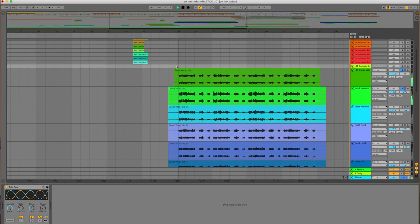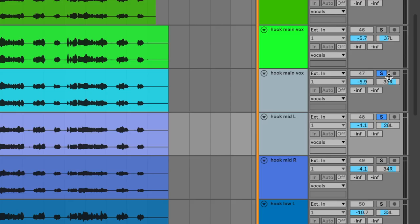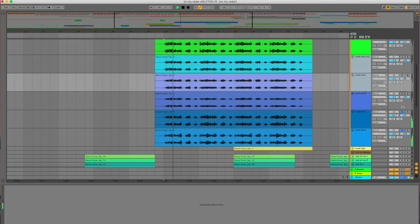Now we're getting into the chorus. All of the vocal stacks are panned left and right slightly — about 33 and 28 percent. I'm not too precise with it, I don't really care that much. There's the first stack: 'I've been alone for a while and I can't get you on my—' then the second stack, then the last stack, and then the dreaded 'radar, radar, radar.'